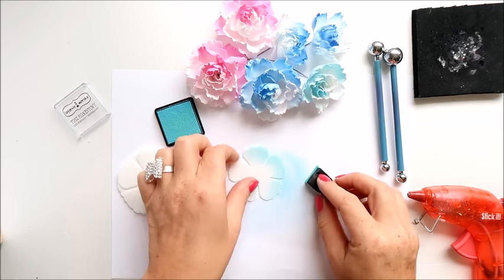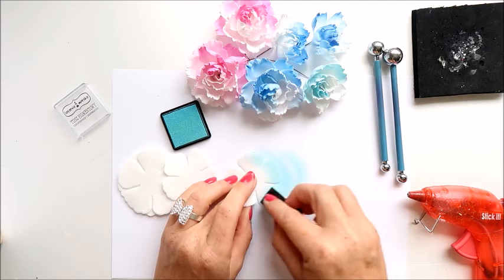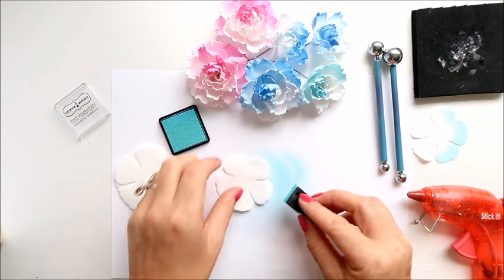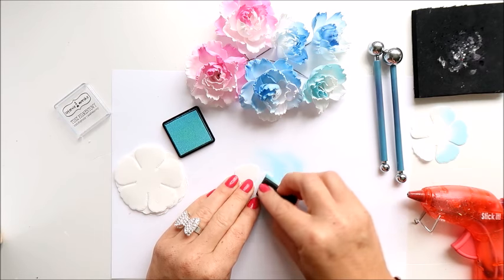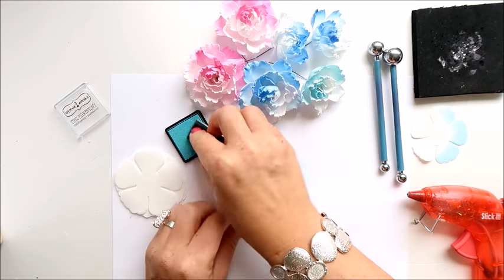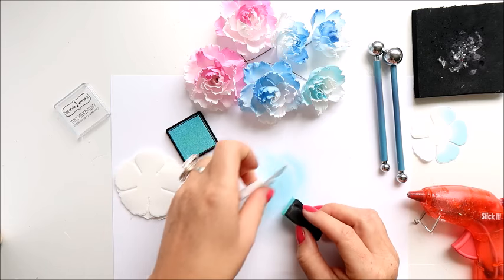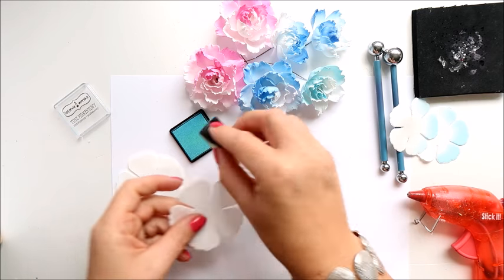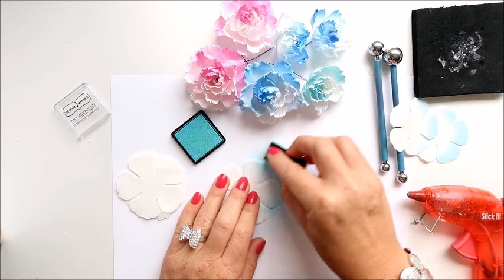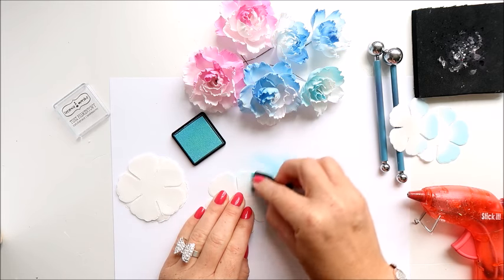You don't have to worry too much about doing it very even or very precise, because while you're rolling the flowers the ink will mix with the foam and it will look good. You can use any ink, oil pastels, dry pastels, or distress crayons — anything you've got at home.